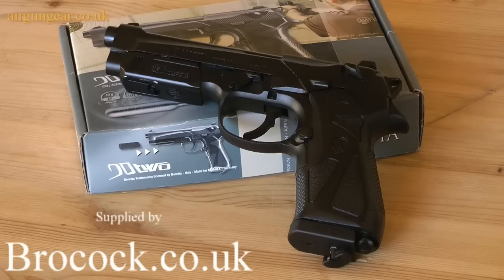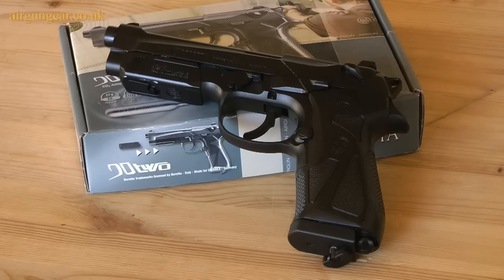This is the Beretta 92, or 90TWO as in 92, made by Umarex. Let's have a closer look.